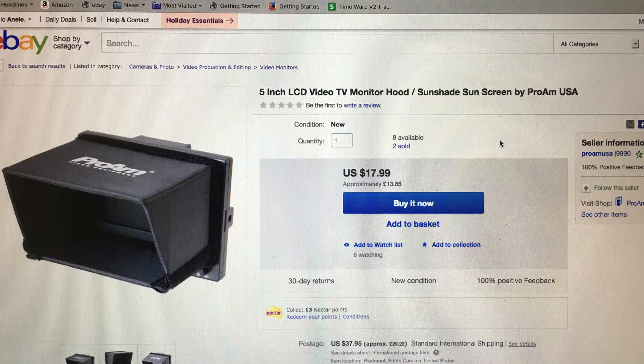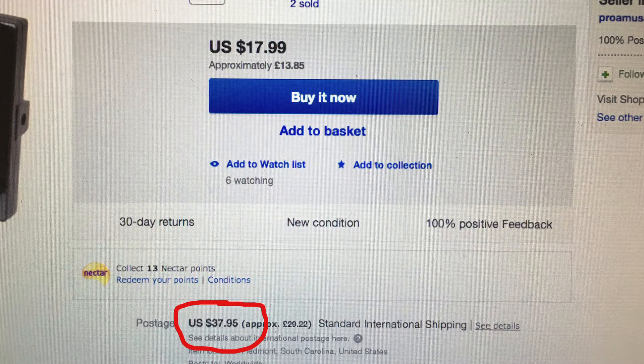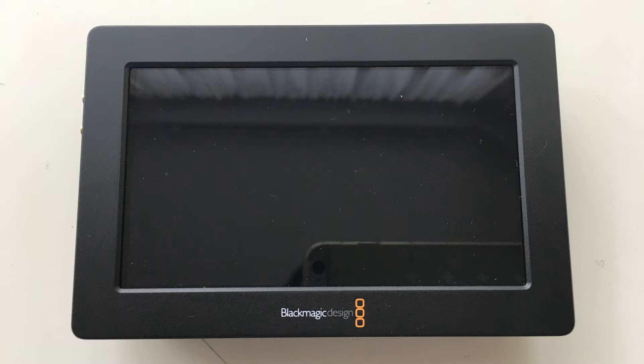If you're in the UK, trying to get the Pro-Am one is crazy. 18 bucks is fair, but shipping is 38 bucks. There's also the 5.0 loop something from Brazil, but that website just never seems to work here.